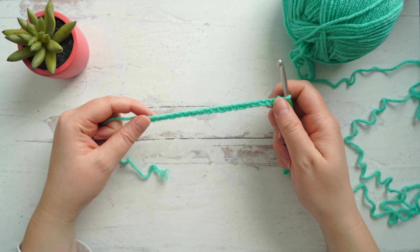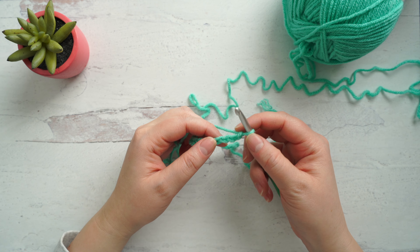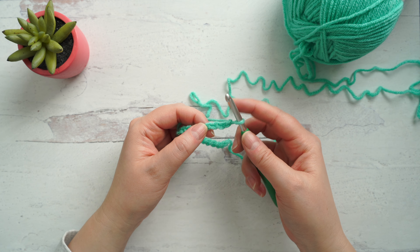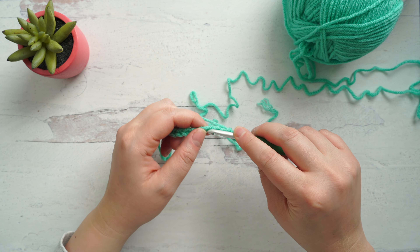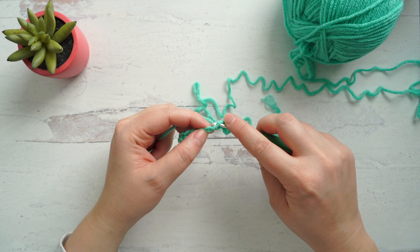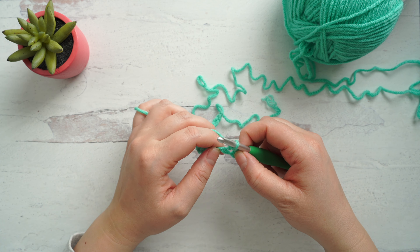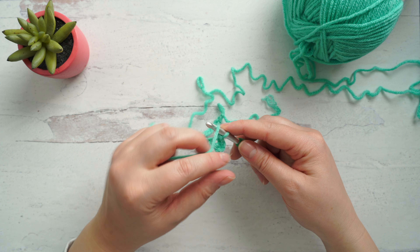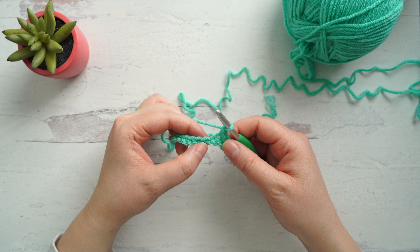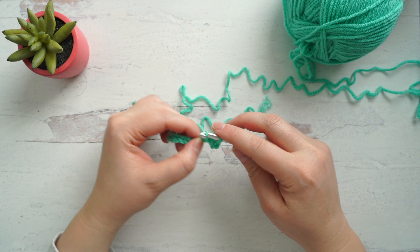I've got my 20 chains and I'm ready to begin. To start, we're going to work a single crochet into the fourth chain from our hook. To single crochet: insert your hook into the chain, yarn over and draw up a loop, yarn over and pull through both loops on your hook. Next we're going to chain one, skip a chain, and single crochet into the next chain.